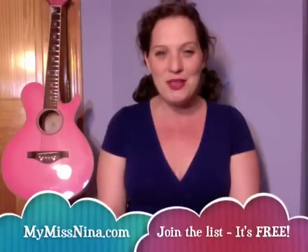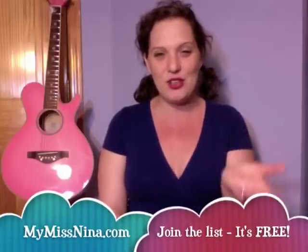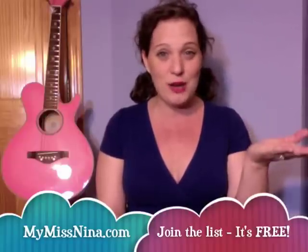Hooray! Great job! It's such a fun song and I'm sure you're going to want to do it over and over again. What a fun springtime song to learn this week! Thanks for tuning in. Grown-ups, if you'd like these Miss Nina weekly videos delivered right to your inbox, come on over to MyMissNina.com to join the email list and you'll get these videos free every week, plus other Miss Nina news. You can also just subscribe to the YouTube channel as well. Have a wonderful, wonderful week and I will see you next time. Bye!